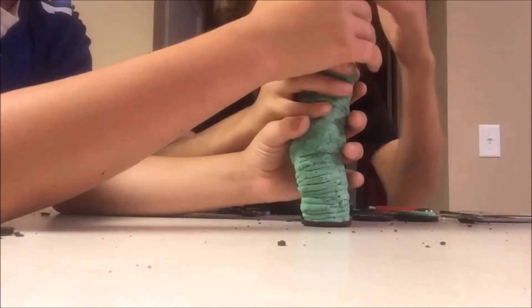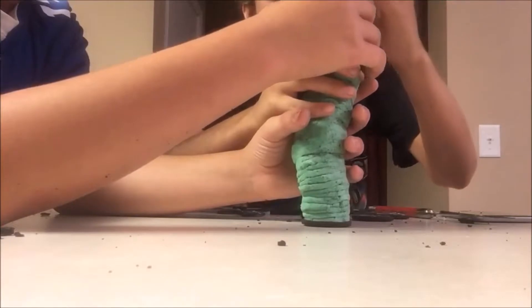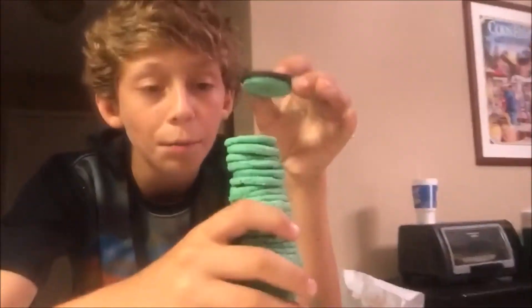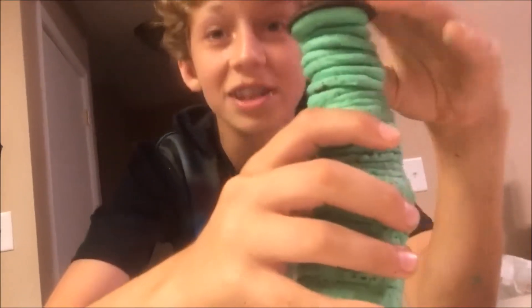Oh my God, we're at 99 right now. All we have to do — get the camera — our hands are really messy. All we have to do right now is plop this on top and we finished 100 layers of mint Oreo! That's a lot of Oreos. Boom! Let's go! Oh my God, that was sweet!